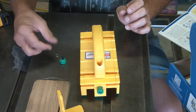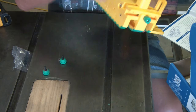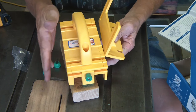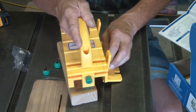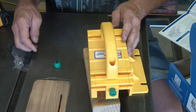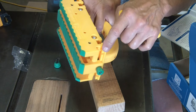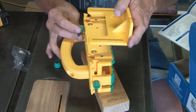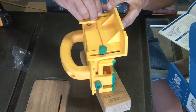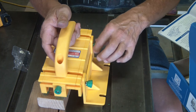Now you have two more green thumb screws and two washers for the balance support. When you set this on a piece of wood, you could have a tendency to tip over to one side as you run it through. This balance support on the side prevents it from tipping over and keeps it secure. Put it on with the thumb screws and washer, threading into the brass inserts on the side. Let it slide down, keep it there, and tighten it up.